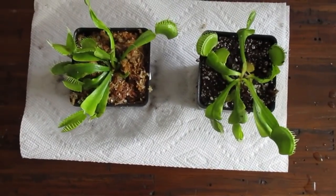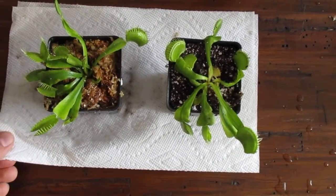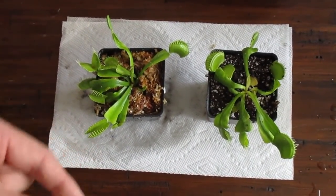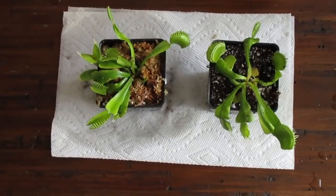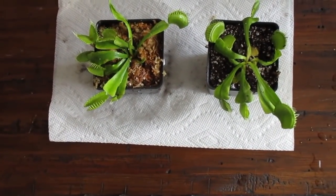So that is how you repot a Venus flytrap — not much to it. If you have any questions, ask in the comment section below. Make sure to hit that subscribe button and the bell icon so you'll be notified when I make a new video. Until then, good luck with your Venus flytraps.